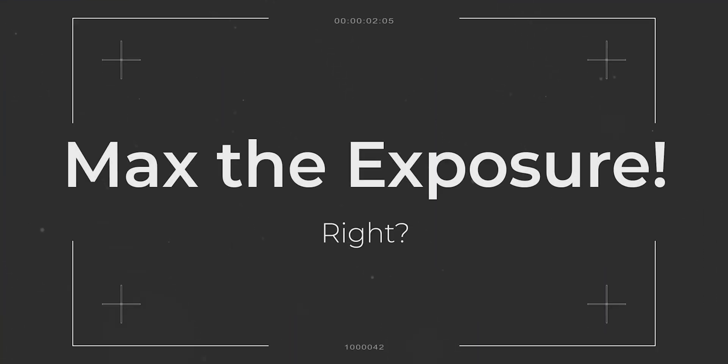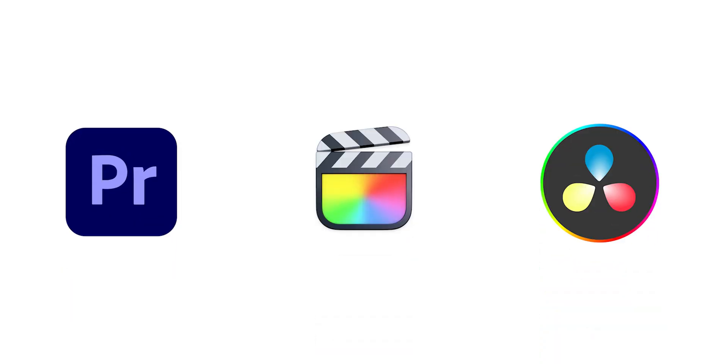The next step is to match the exposure and match the color so things look as bright and the colors match. Now if you've completely screwed up the white balance, don't worry — we can actually do a good job of matching the color. This might sound really involved and really difficult, but it's not. I'm using Premiere Pro, but you could be using DaVinci Resolve or Final Cut — the ideas are exactly the same, things just might be in different places.